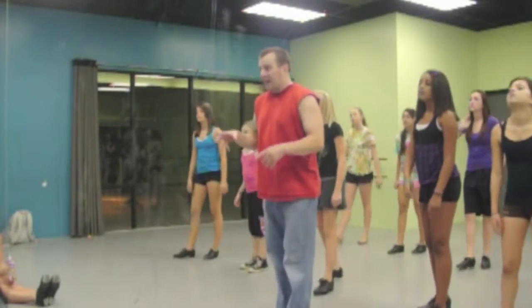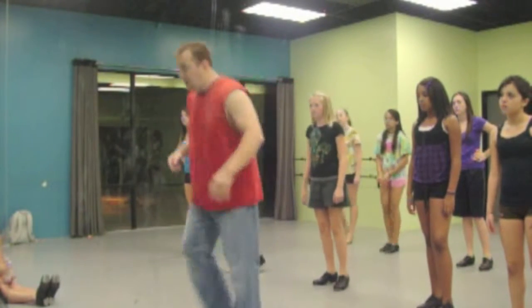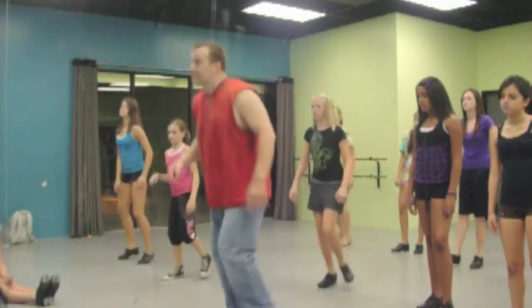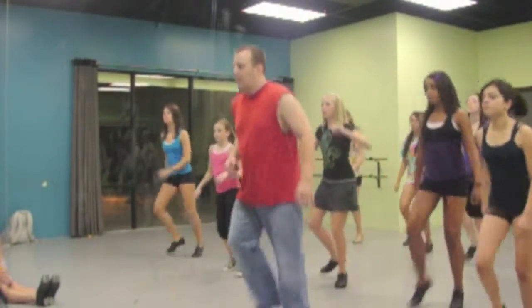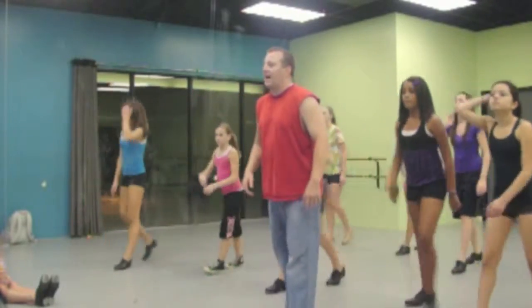Now, what you're going to do is you're going to pick up, pick it down to the top. Flat, flat, flat. We'll change. Okay, go. He goes, he goes. High shuffle step, fall out. Kick. Five, six, five, six, seven, and. Good. Left side. Five, six, seven, and.